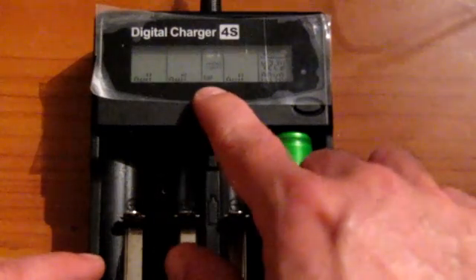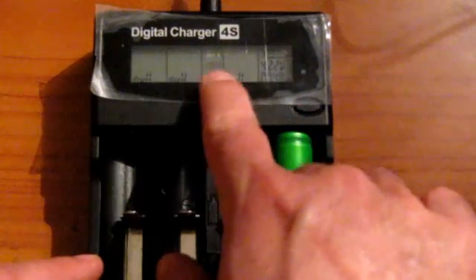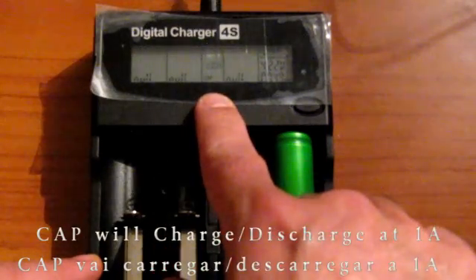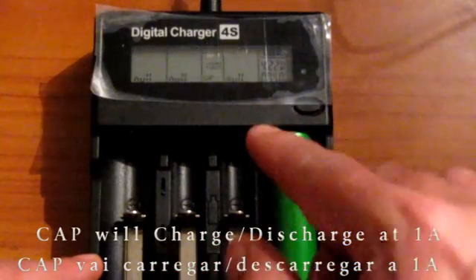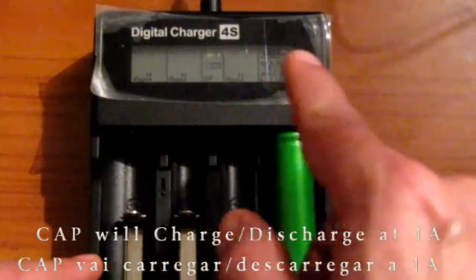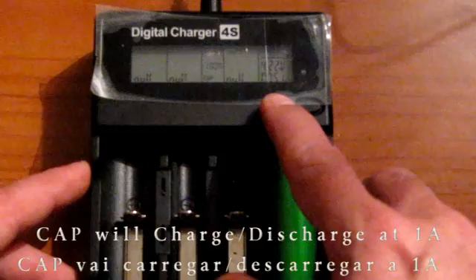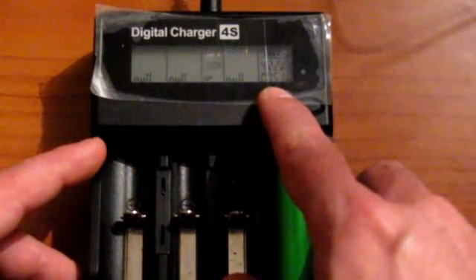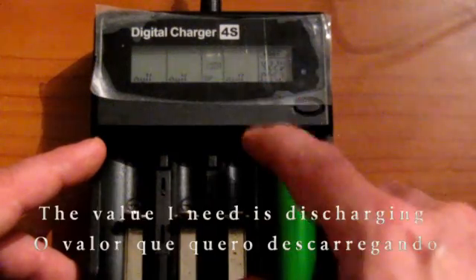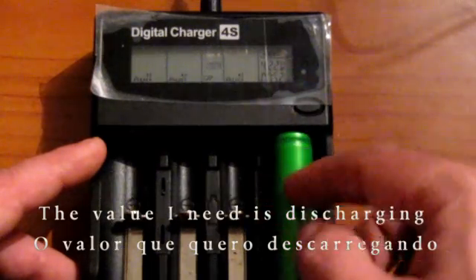As you can see, we have the capacity mode selected — 1A charging. After charging, it will discharge this battery at 1A. When it charges full, it will beep twice and then start discharging. The bars will go down instead of going up. At the end of the charge, it will say how many mAh were put in the battery, and after that it starts counting the mAh that the battery holds during discharge.